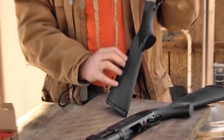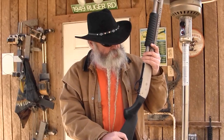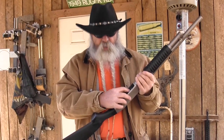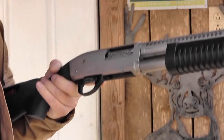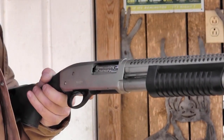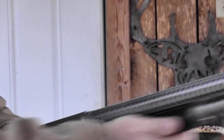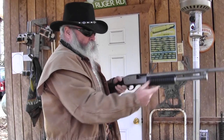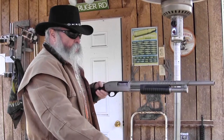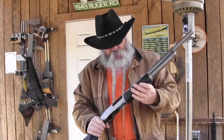Another thing it does: you can hold two extra shells here in the buckstock. One thing I really like about this design — it's pretty much a copy of the old High Standard Flight King. I like it because the lifter or shell carrier is in the upward position when you're in the fight. During a fight, you can always reach and grab one and poke it in. You don't have to push any button to release it or lift that carrier. You can just drop in shells as you go. If you're running empty, you just drop one in there and you're ready to go.